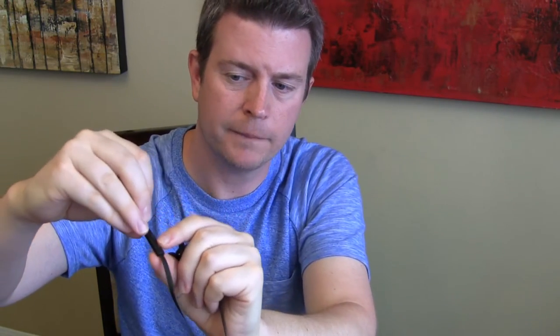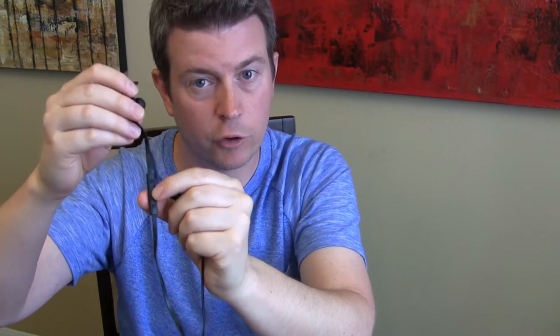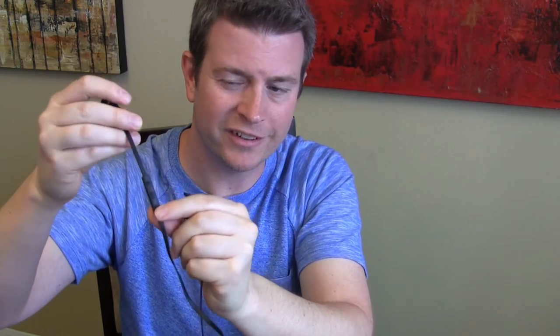It also controls next track or previous track. In the middle, you have a multi-function button which controls play and pause, as well as redial, answering, or ending a phone call. And there's a tiny little mic right there too, because you can use this for phone calls as well as listening to music.